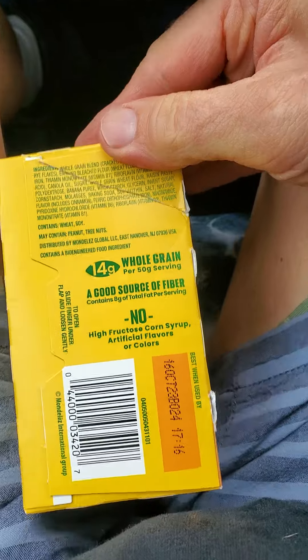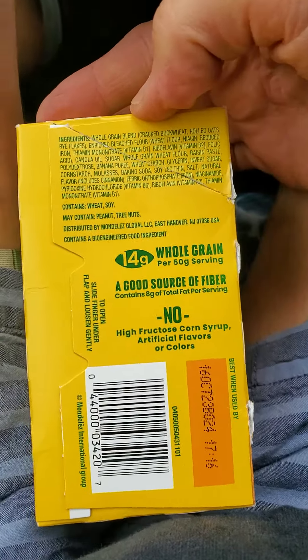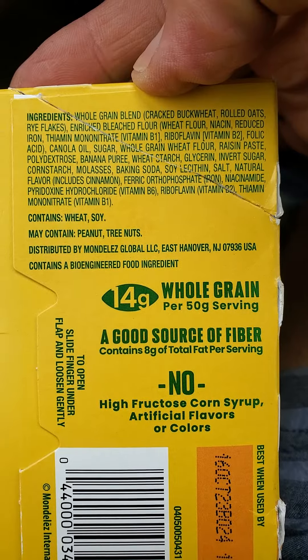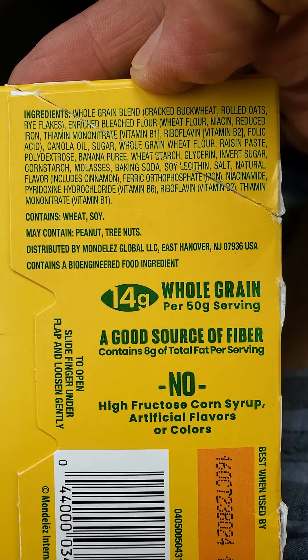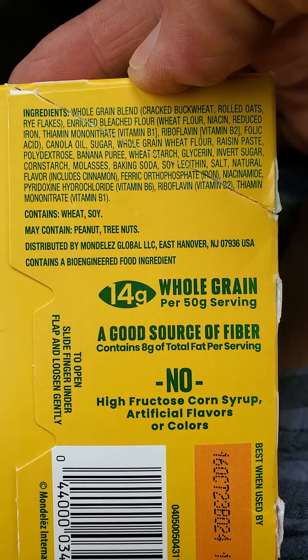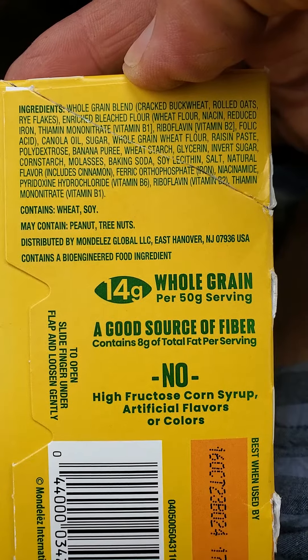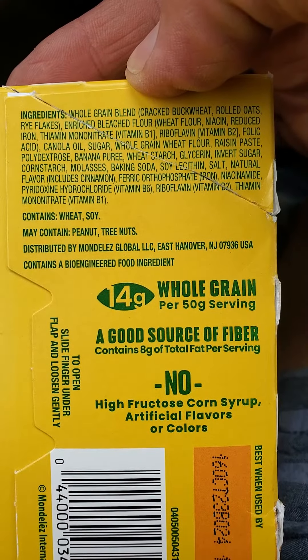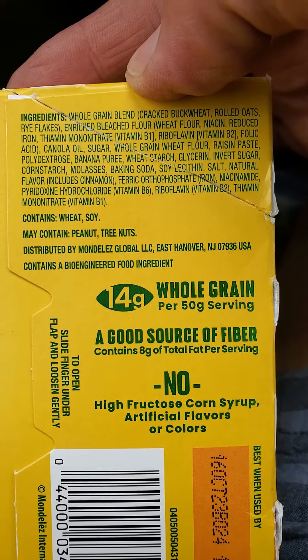And here are the ingredients. That's an awfully long list for something as simple as this. Lots of sources of sugar — good lord, there are a lot of sources of sugar. At least the iron is ferric instead of ferrous. Ferrous is inflammatory.